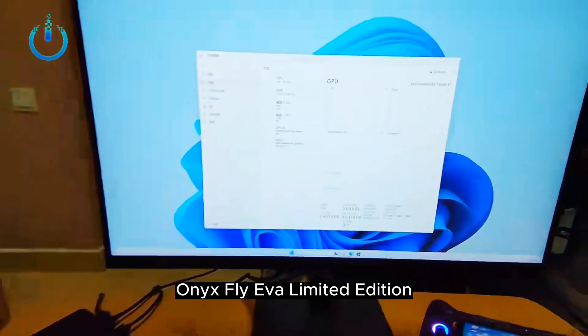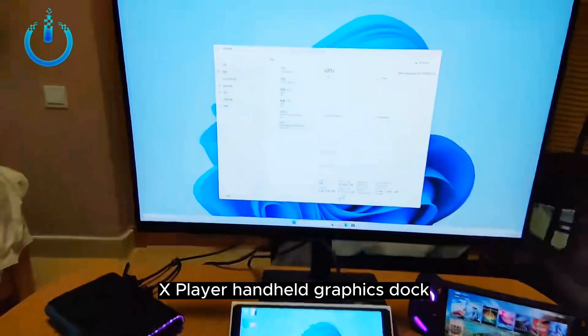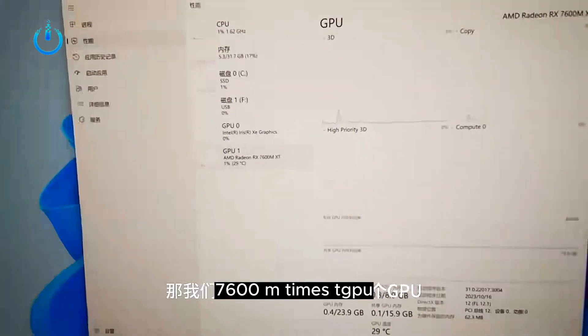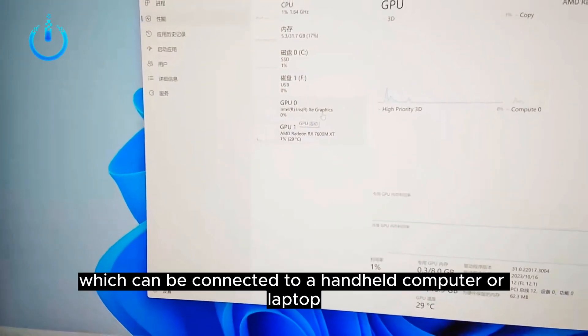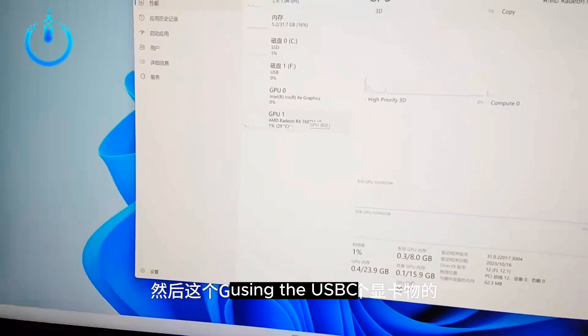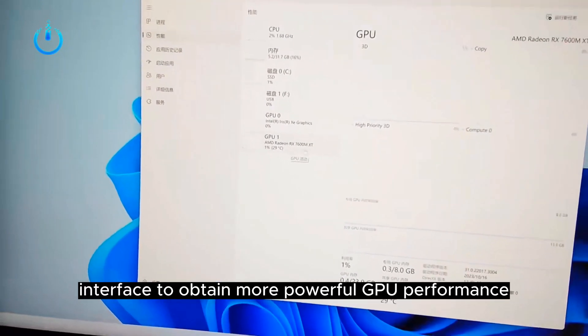The OneX Player handheld graphics dock features a built-in RX 7600M XT GPU, which can be connected to a handheld computer or laptop using the USB-C interface to obtain more powerful GPU performance.